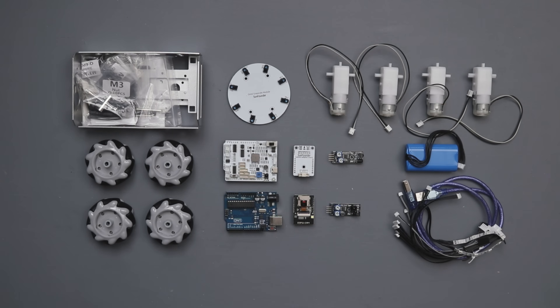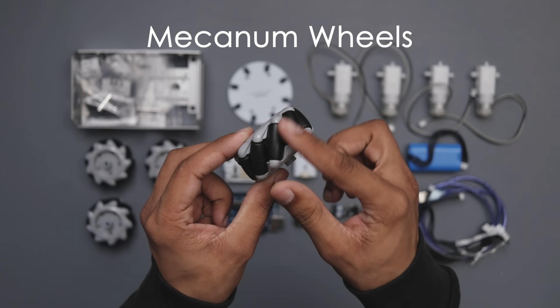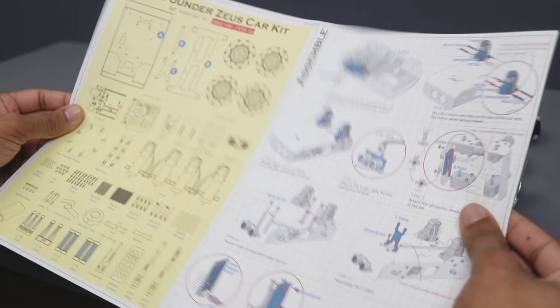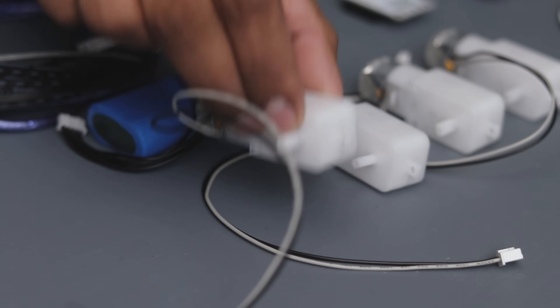These are all the items that we got from the package. Here we have the mecanum wheels — a key component for omnidirectional movement. We also got the detailed user manual and assembly guide, so let's dive into the assembly process by following these instructions.